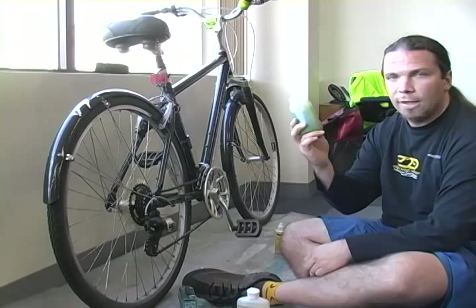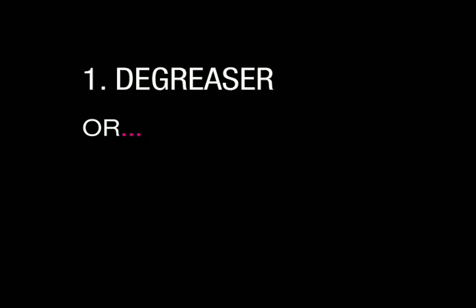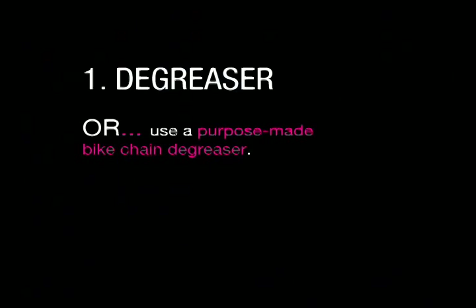First, typically a solution of 50-50 Simple Green and water — that's what I've got in this little canister here — or a purpose-made biodegradable chain cleaner is fine too.